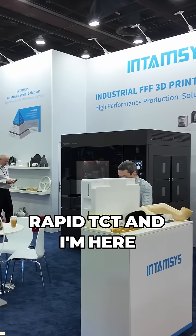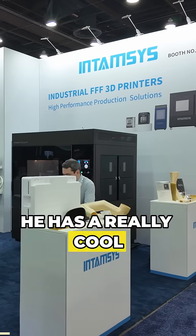Hey, I'm here at the Entamsys booth at RapidTCT, and I'm here with Darren. He has a really cool printer to show off today. So what's cool about this printer?